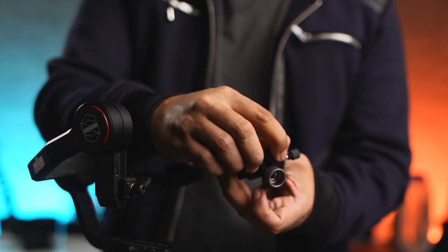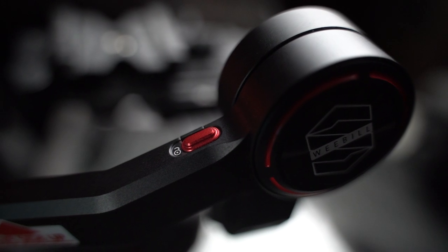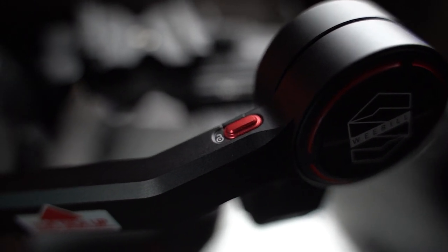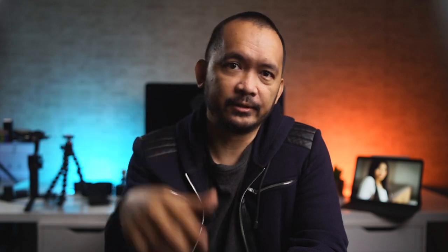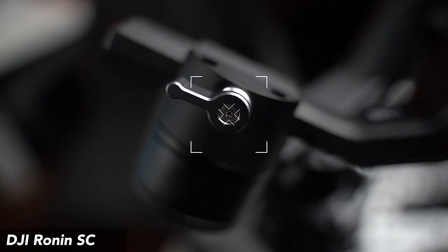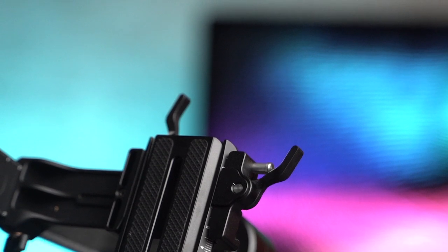I use an Arca-Swiss quick-release plate instead of the camera risers included in the kit, so I can use it with my Peak Design Clip. Both gimbals also have locks for each individual axis, allowing for easier balance and storage. DJI's locks are a little easier to use because of their teeth, unlike the smoother locks for the Zhiyun, which have led to problems locking or unlocking an axis a few times. Adjustments on each axis are done differently — DJI uses smaller thumb screws while Zhiyun uses longer levers. I prefer Zhiyun's choice here since it is easier to lock and unlock.